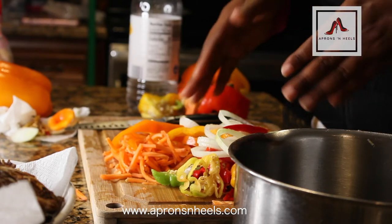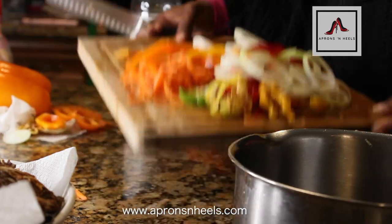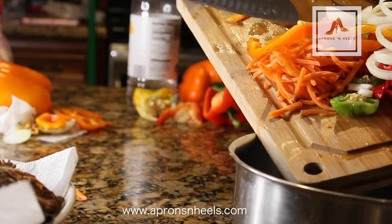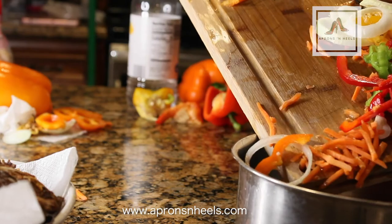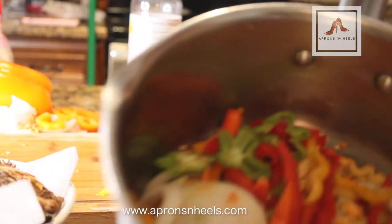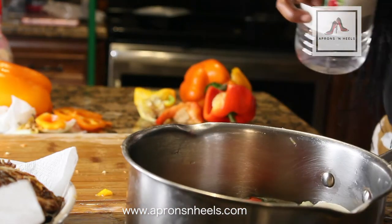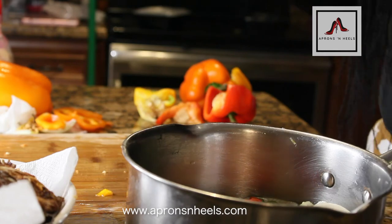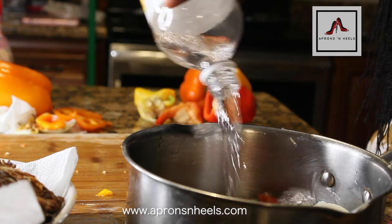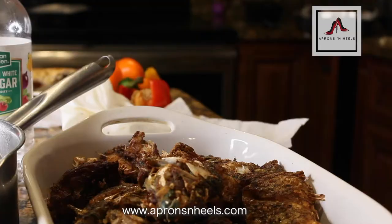I'm placing the onions and everything into the pot all at once. Then while pouring the vinegar, you want to make sure that you cover the vegetables at least three-quarters of the way. I don't necessarily have a measurement to give you because it depends on the amount of vegetables you have, but just make sure it's covered at least three-quarters of the way.